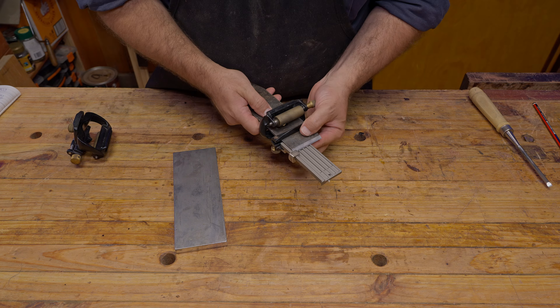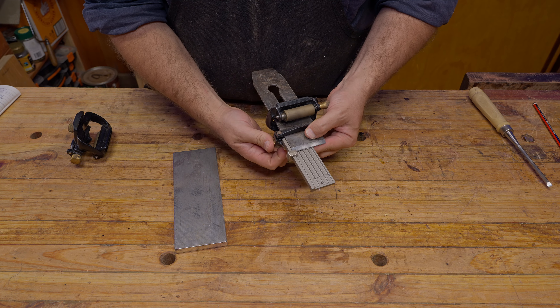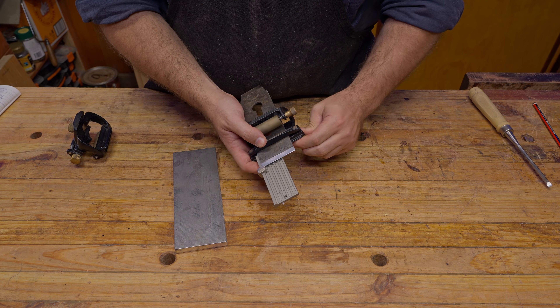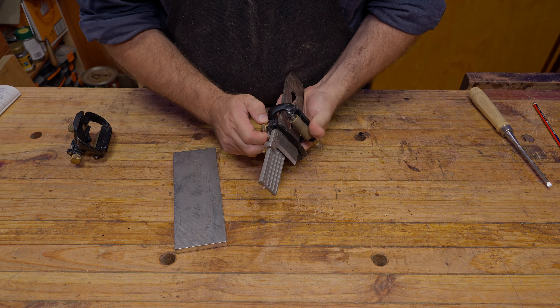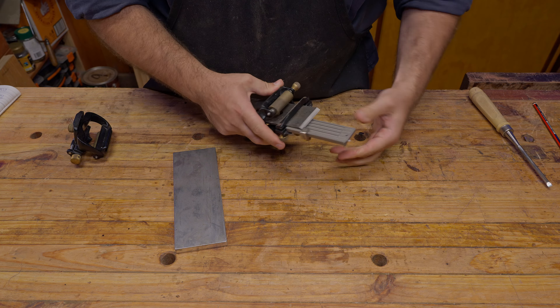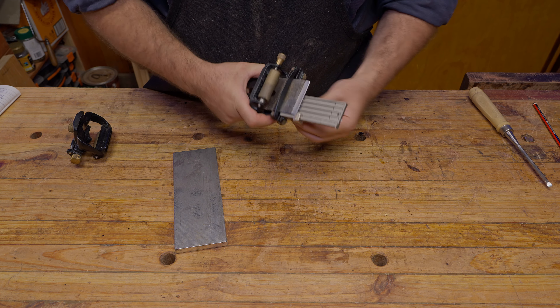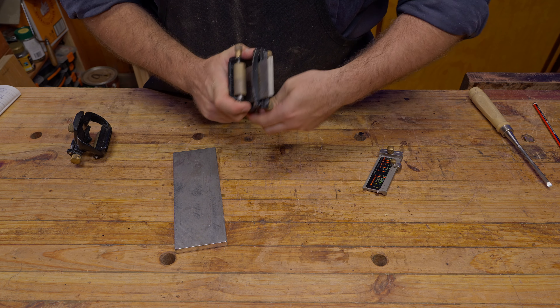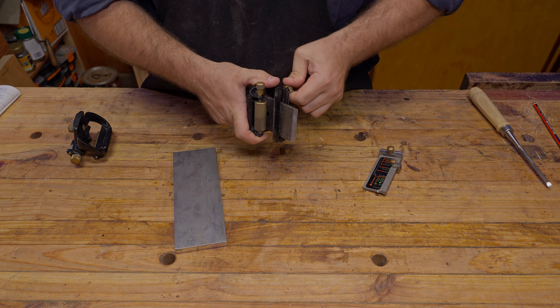We always bring the blade in from the back, and I loosely lock one side down, then loosely lock the other side down. Now make sure it's all square — which it is — so you can remove the square and then really lock these two screws down.